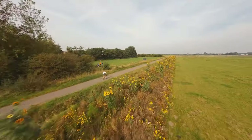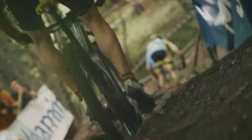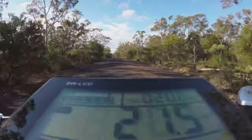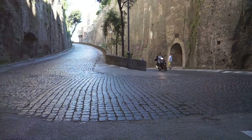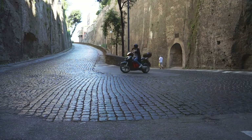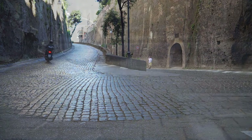Look, I get it — this bike is designed for adventure. But the handling on paved roads leaves a bit to be desired. The fat tires, while amazing off-road, create a lot of rolling resistance on asphalt. It's definitely doable, but don't expect the same smooth ride you'd get from a dedicated road bike.